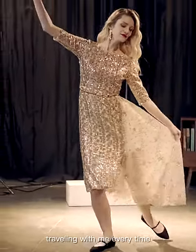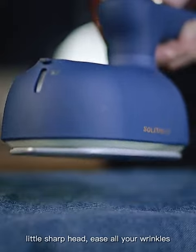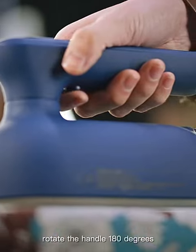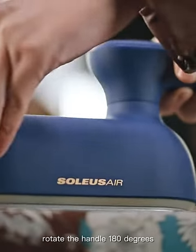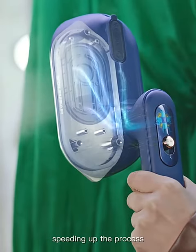Traveling with me every time, let me perform the best of my life. The little sharp head handles all your wrinkles. Rotate the handle 180 degrees to make ironing more convenient. Innovative technology speeds up the process.